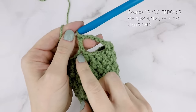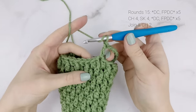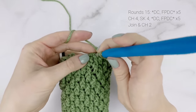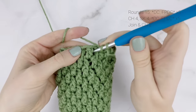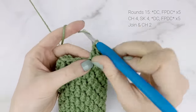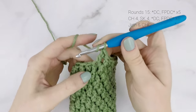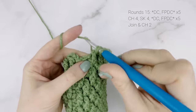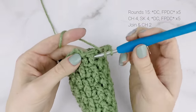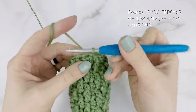Skip the next four stitches, and in the fifth stitch work a double crochet. There's our thumb hole — you should have skipped four and worked into the fifth stitch. Now front post double crochet into the next stitch, then double crochet into the next stitch, and repeat those two stitches the rest of the way around. Join to the top of the first double crochet with a slip stitch and chain two.